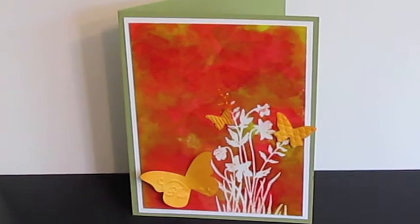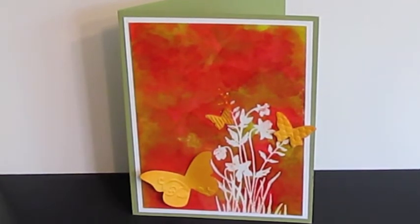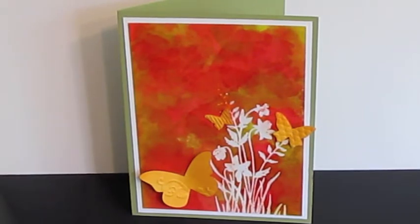I watched a Ustream with Laurel from NJ on Sunday and she actually showed this faux bleach technique. Laurel's YouTube channel is Scotia — S-C-O-T-I-A — 9338.